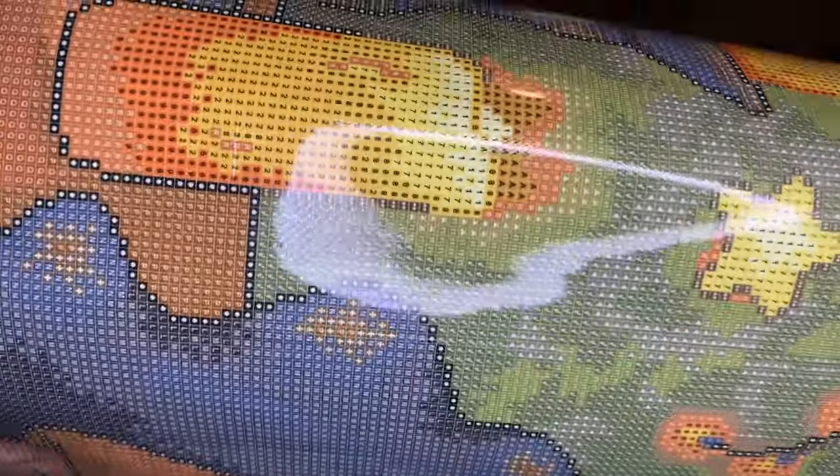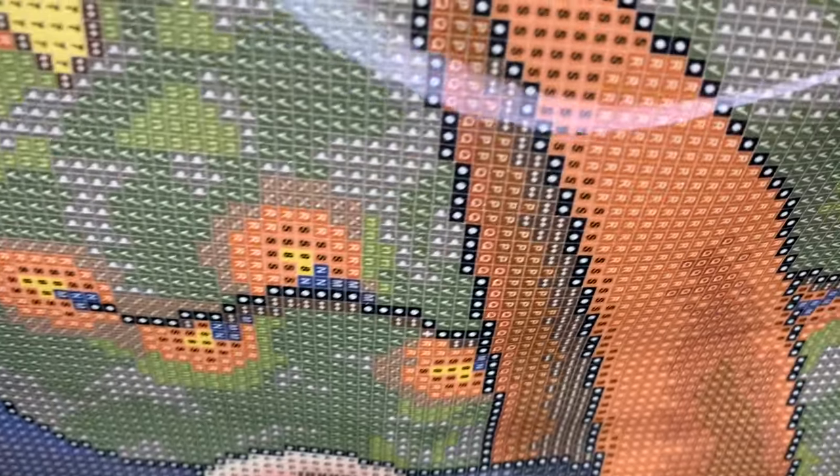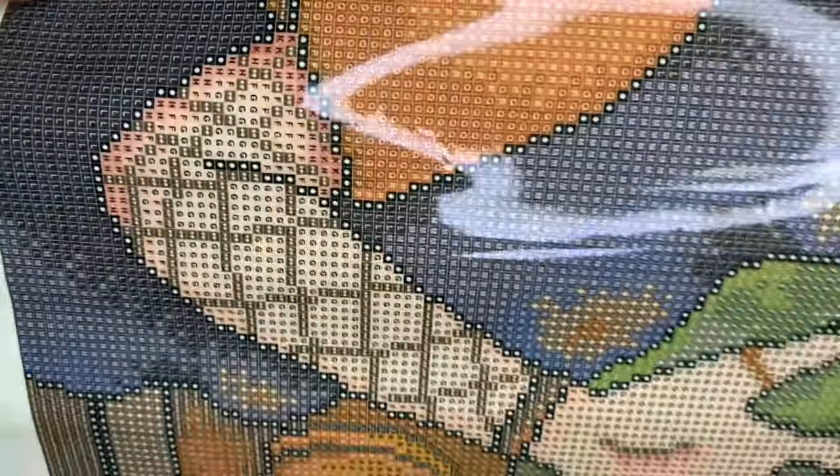I'm going to pull her up to show you the drill field. I know DAC is starting to use new symbols, so let's see if they're still clear — looks clear to me. If you were to have an issue with your canvas, it is under a lifetime warranty, so you can send it back, get a new one, or get a refund. Your diamonds are under that warranty as well, so if you spill them or run out, DAC will send you more.